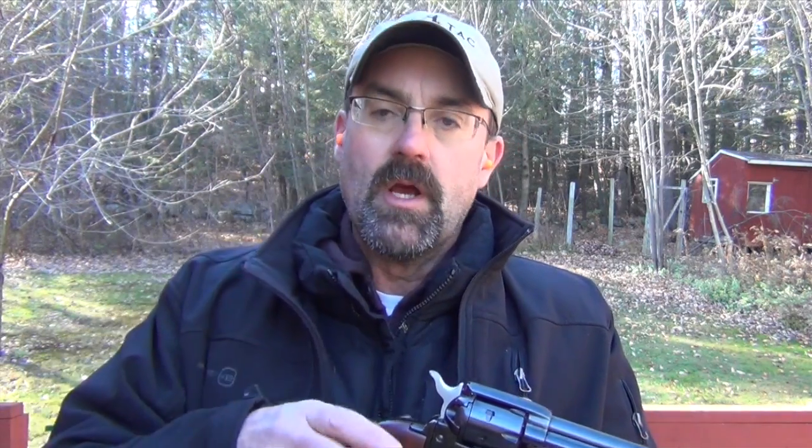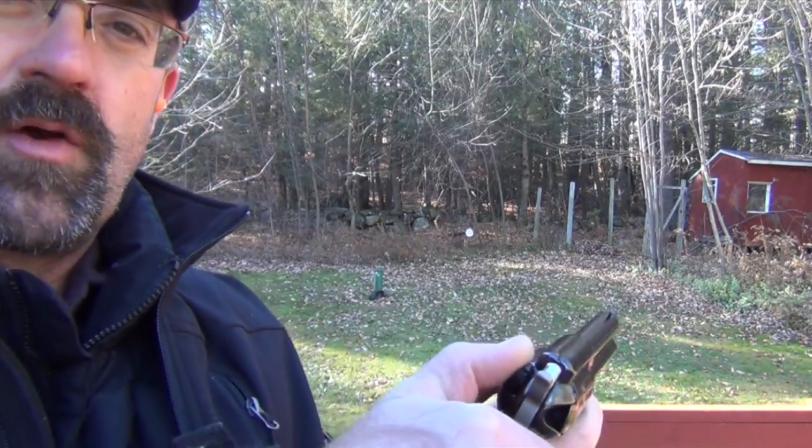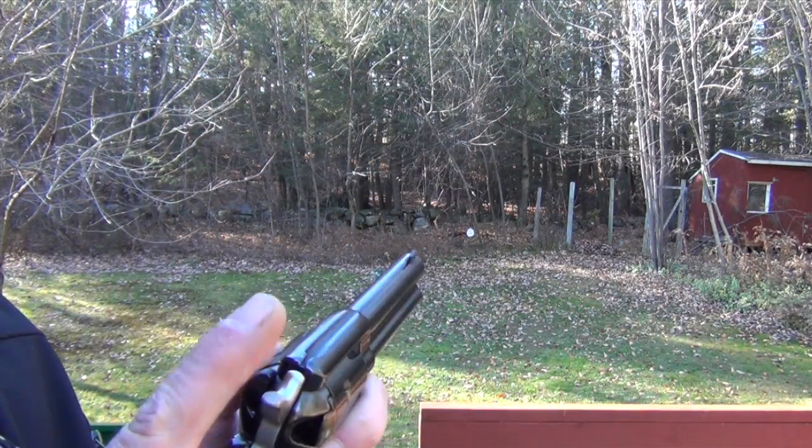It is a single action revolver, meaning we have to cock the hammer manually and then the trigger will drop the hammer. The gun does come with a safety — on a revolver, yes. So this safety, when it's up, it's on and it prevents the hammer, even if dropped, from being able to strike the firing pin. The fit and finish of the gun are okay — again, you get what you pay for.